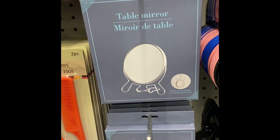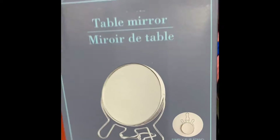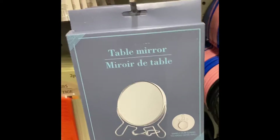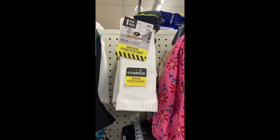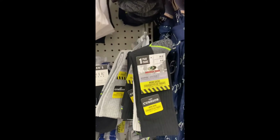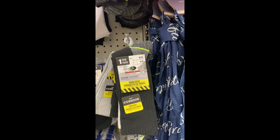I think these table mirrors would definitely make a great stocking stuffer. Here are some men's work socks — you have them in white, black, and gray — and they are for men's shoe size 6 to 12.